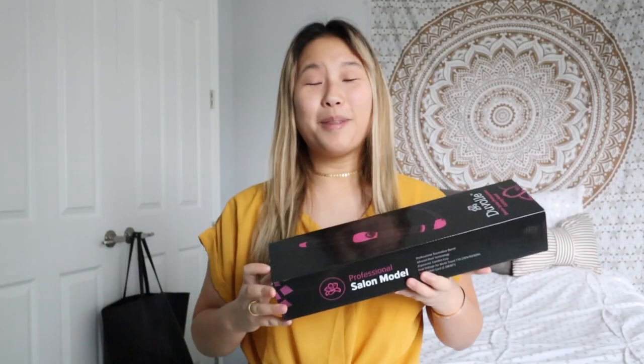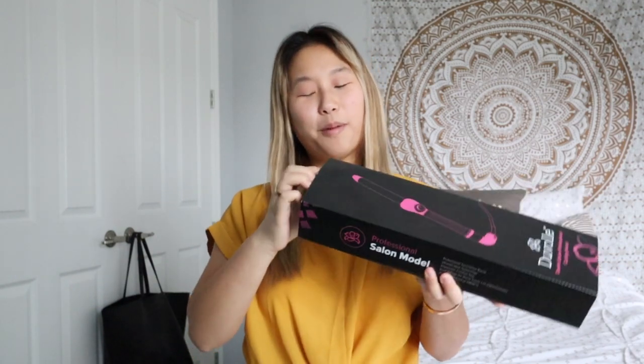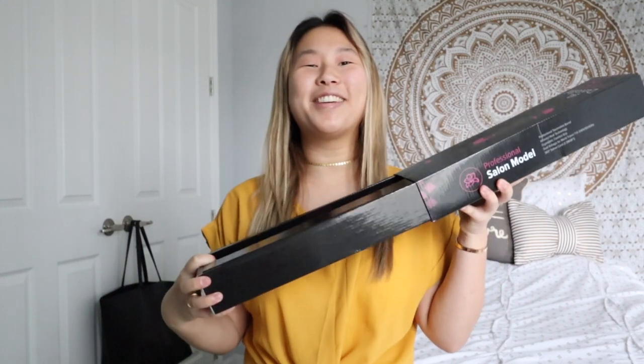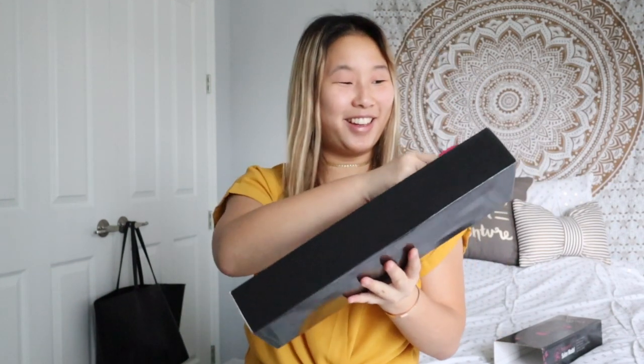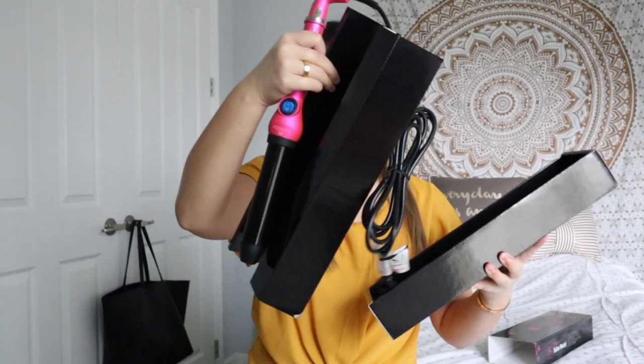Opening this up — this is the Desire Series 32 millimeter curling wand. We're just gonna slide it out... oh my gosh, it's so cute, it's pink! Okay, so that's the box. Oh my gosh, this is so cute, look at it — I'm so excited!